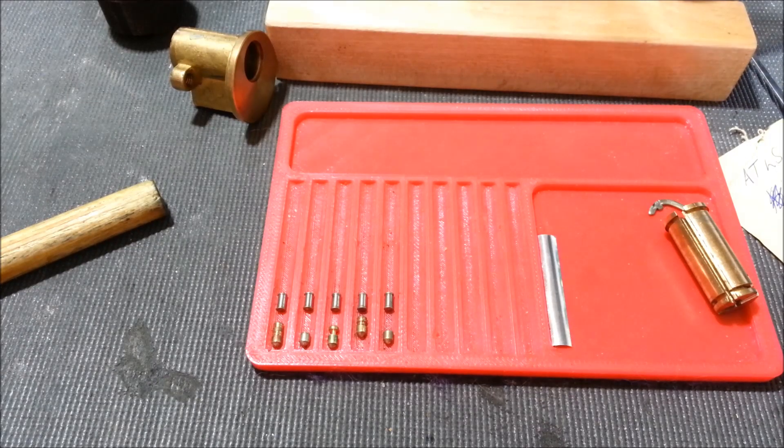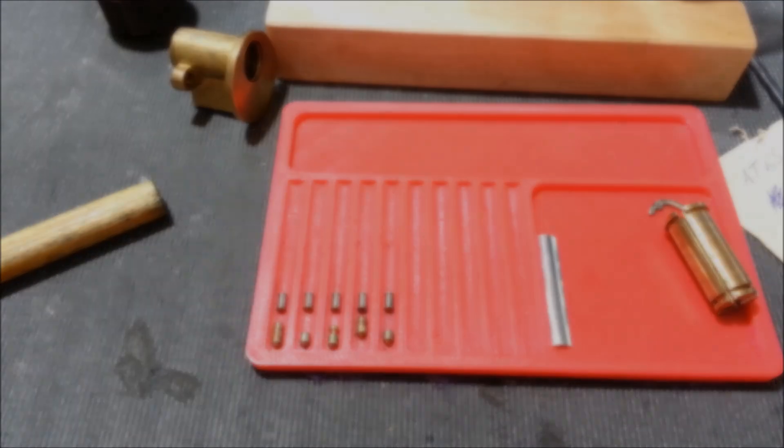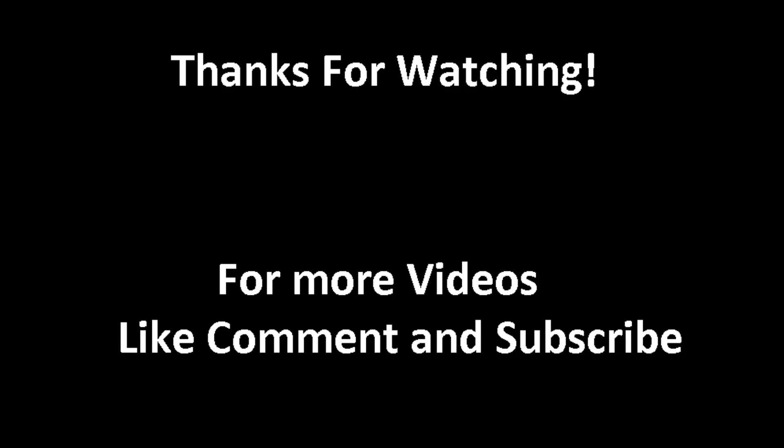Thanks again, Paul, and everyone else. Appreciate you guys joining me. Appreciate everyone's support. Yeah, don't be shy to leave a comment, and I'll see you on the next video. Take care, guys. Thanks again. Bye-bye.